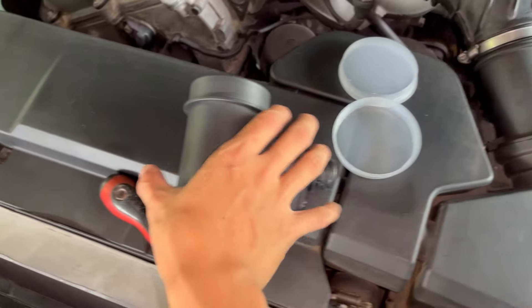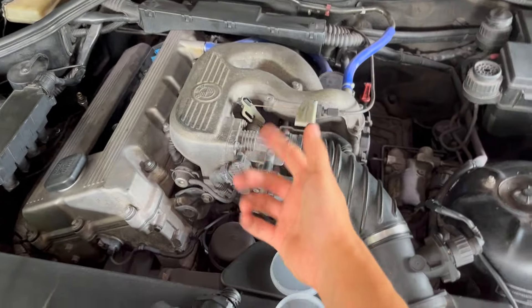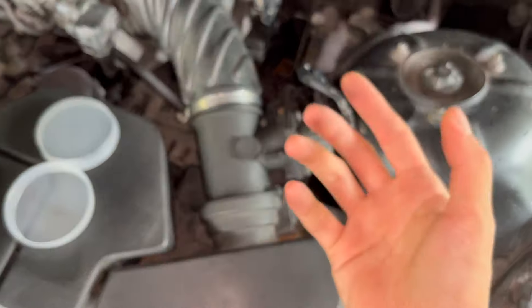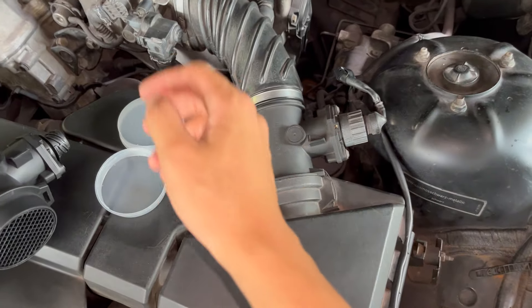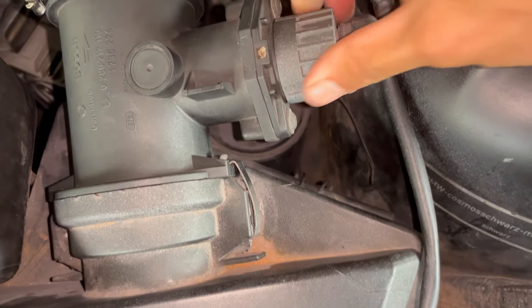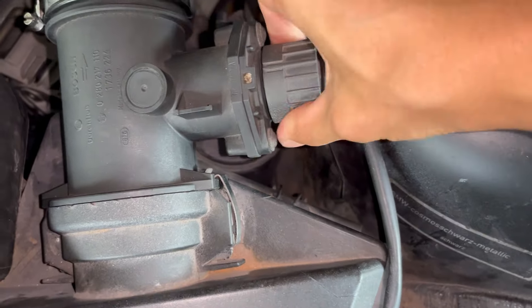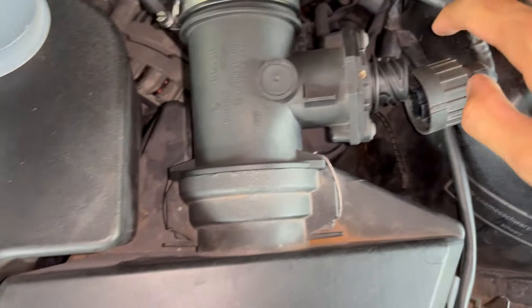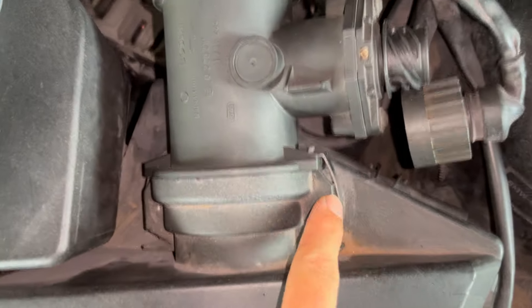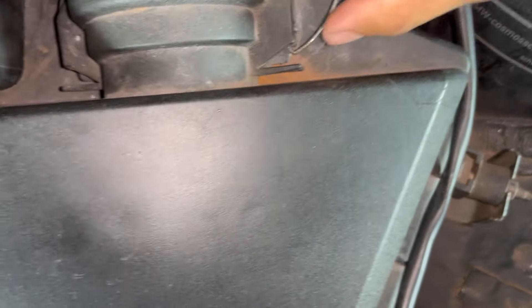Today we're going to be replacing the mass airflow sensor on a 1.9 BMW Z3. The first thing you want to do is take this part out, which you just turn like this and it pops out. Then there are two clips, one here and one here, that you just pop off.